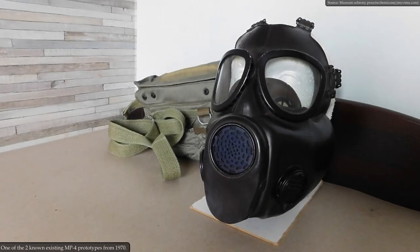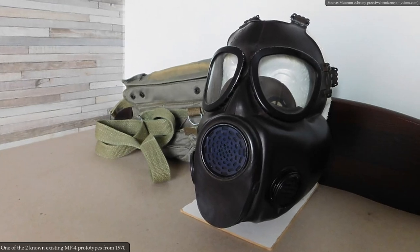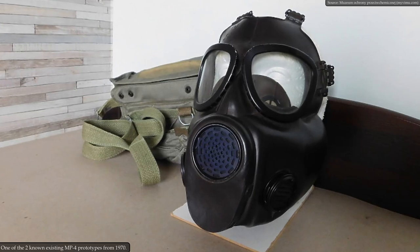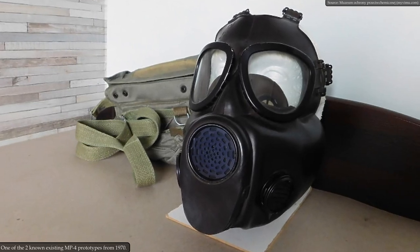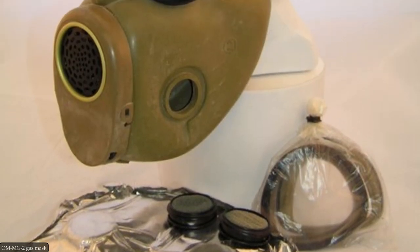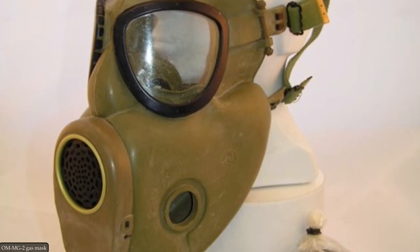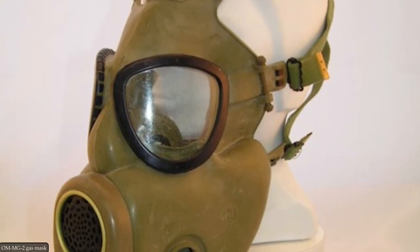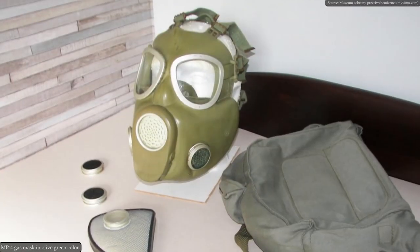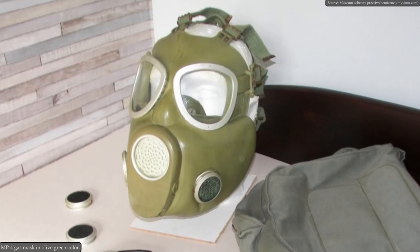The first MP4 prototypes were built in 1970. They were characterized by dark brown rubber and black oxidized metal elements. Probably about several hundred of them were produced. In the following years, 1971 to 1972, the OM-MG2 model was produced. Dark brown rubber was abandoned in favor of olive, but the oxidized elements remained. The final version of the MP4 mask without the oxidized elements was ready in 1973.